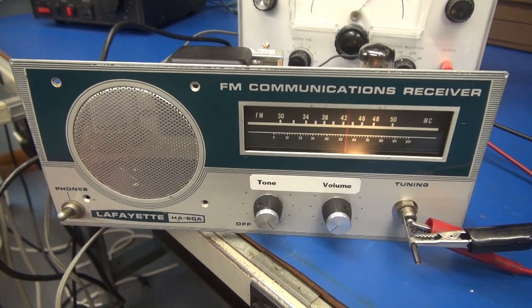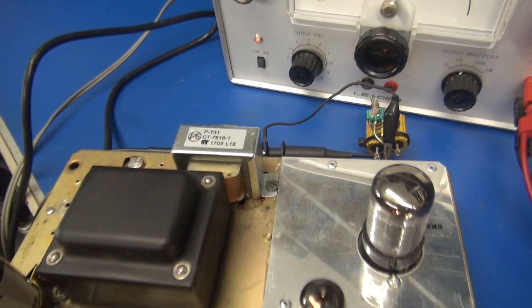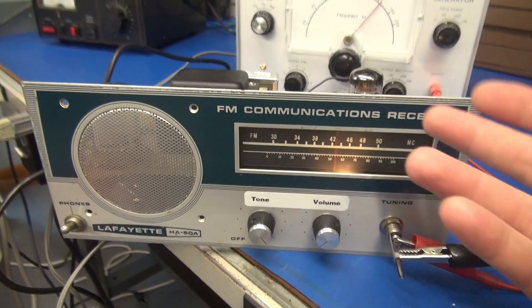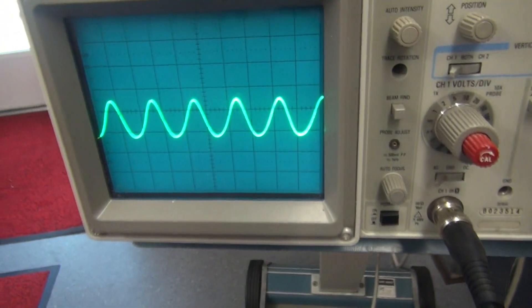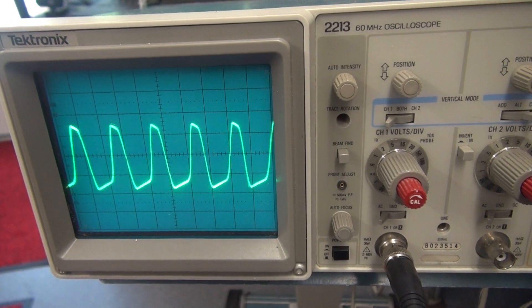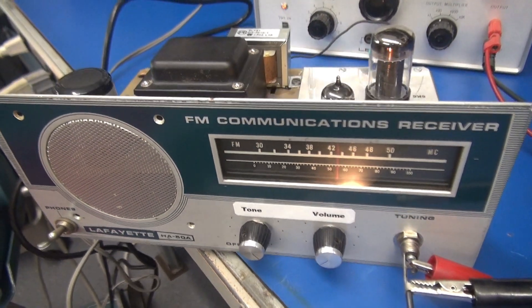Here we go. We're gonna test the little police radio amp using an audio generator as the input. We also have a dummy load hooked up and the oscilloscope is looking at the output. I'm gonna inject approximately 1 kilohertz at 100 millivolts, bring up the volume. You see she starts off pretty clean but watch when I crank it. So if you hammer on this amp, it's gonna give you 3 watts of excellent distortion for recording.